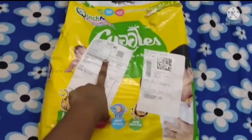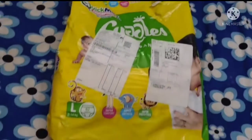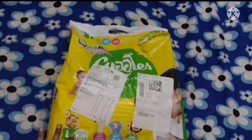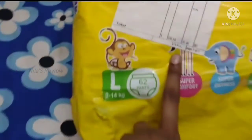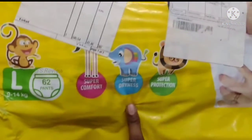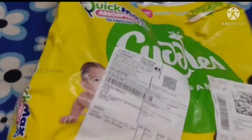Now this is the Cuddles brand. If you have a sticker, you can put it. This is Cuddles with enduous paper. The price is Rs. 387. It features super comfort, super dry, super protection, and quick max absorption technology.